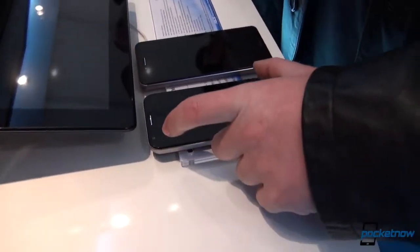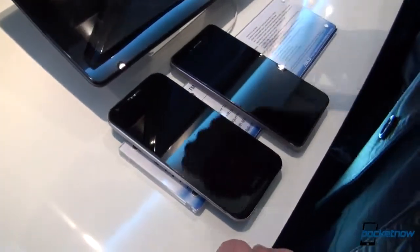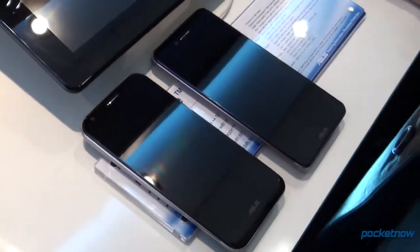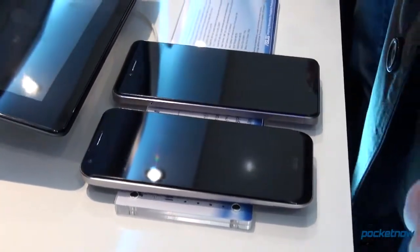While we have a 4.7-inch 720p screen on last year's model, we now have a 5-inch Full HD screen on the 2013 model. The 2012 model is powered by a dual-core Qualcomm Snapdragon S2 processor clocking at 1.5 GHz, while we have the Qualcomm Snapdragon 600 processor in the 2013 version clocking at 1.6 GHz.